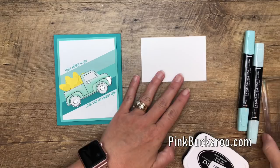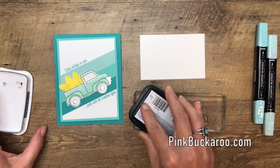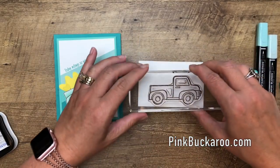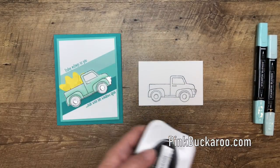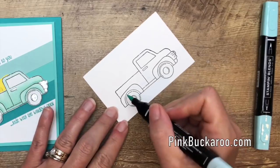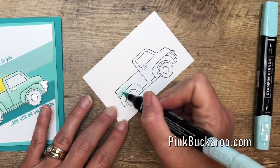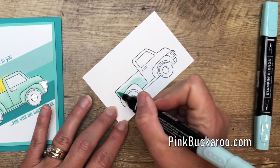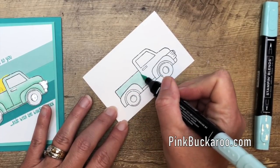Let's get started. We're going to stamp our truck in Memento black because I'm going to color it with Stampin' Blends - we want it to not smear or cause any kind of weird mixture, so you want to use a water-based ink with your alcohol markers. I'm going to start with my light Pool Party and I'm going to work in sections because I don't want my ink to dry before I can blend it.